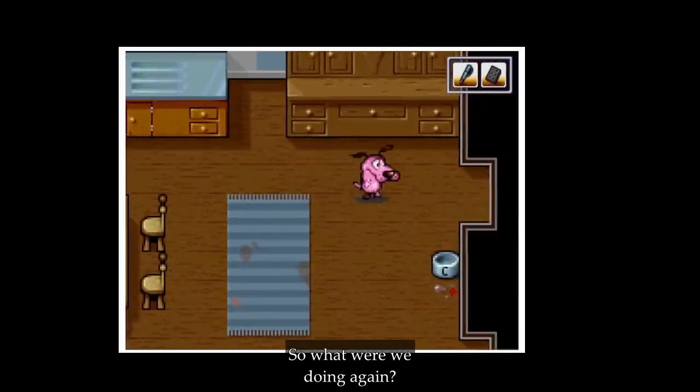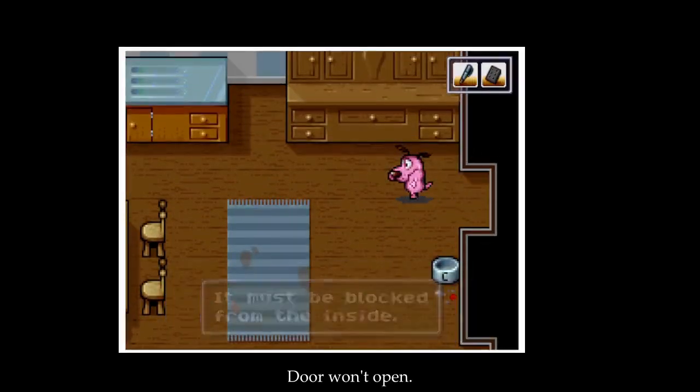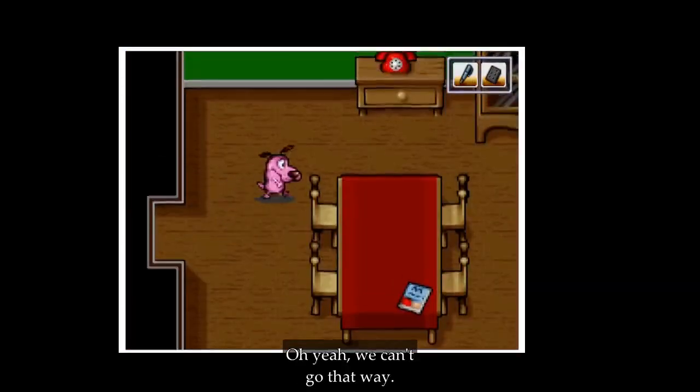So what were we doing again? Something about the TV — that's right. Door won't open. Yeah, we can't go that way.